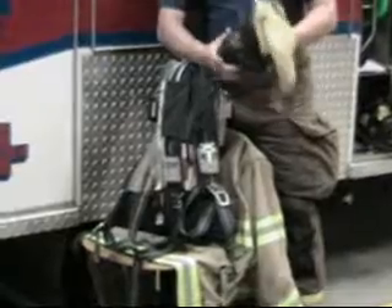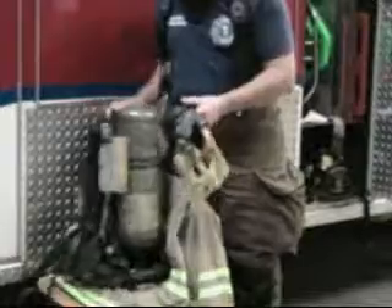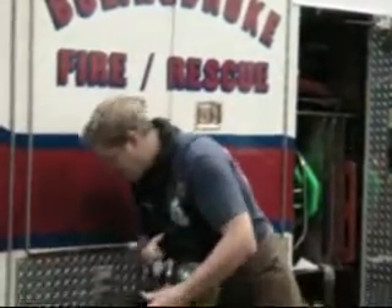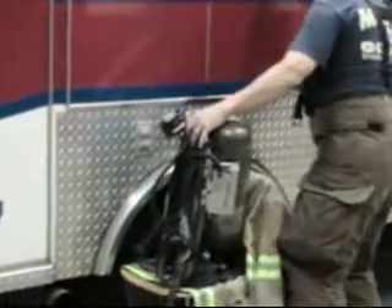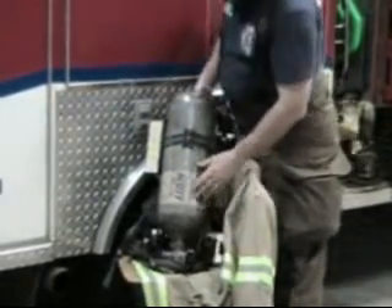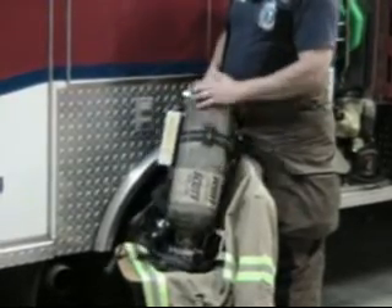This is the mask. It's actually worn over your face. This is the cylinder. It has 2,216 pounds of pressure in it. It's good enough for about 30 minutes of air.